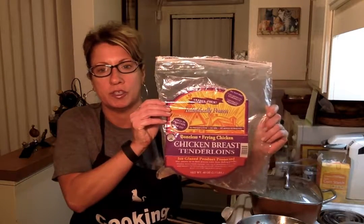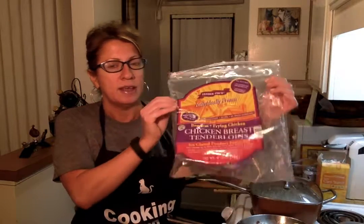So to save time, I've already cooked up the chicken. This is the chicken I use — chicken tenders from Trader Joe's. I also get them from Pavilions. They're individually frozen, so you can take as many as you need at a time and you can actually cook it from frozen.